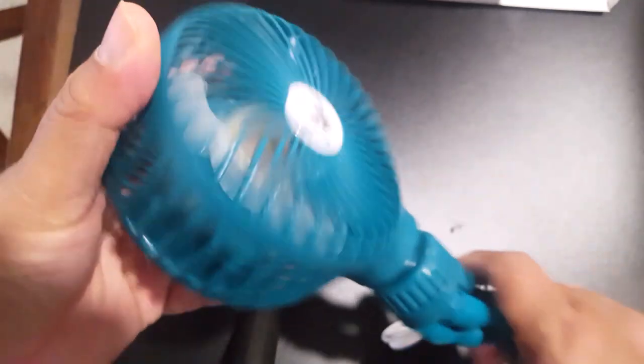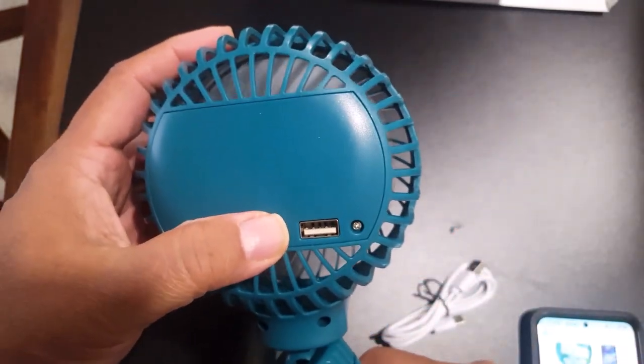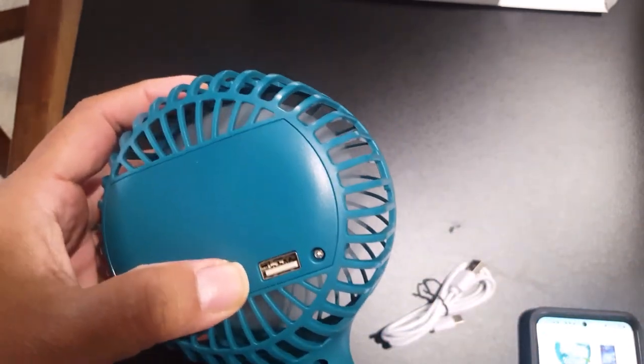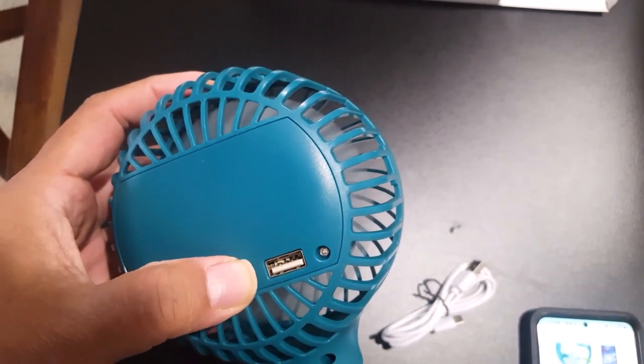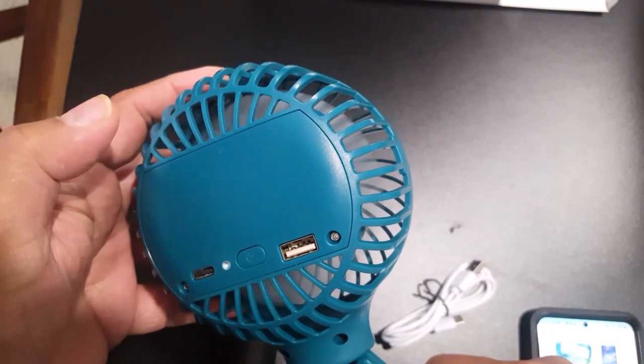Here is the power button. You can start it — the first speed is very loud and fast, the second is more moderate, the third and fourth are slow, and the fifth is for stop.